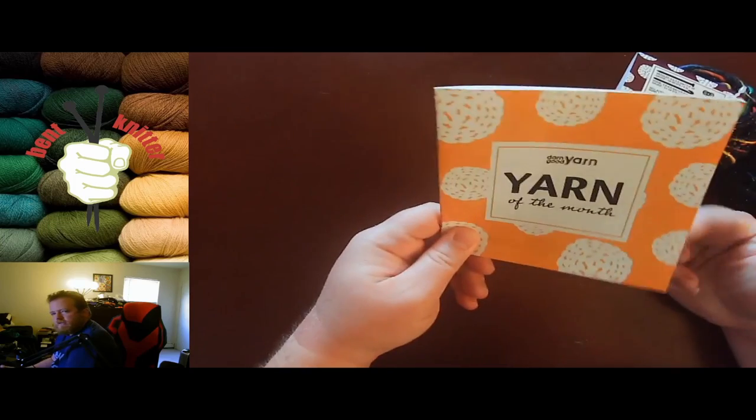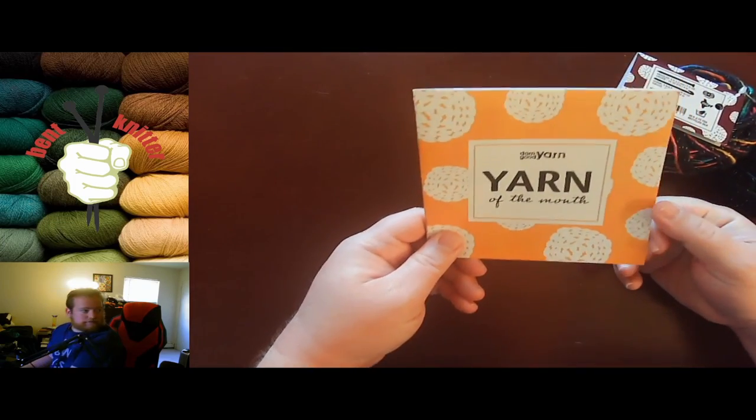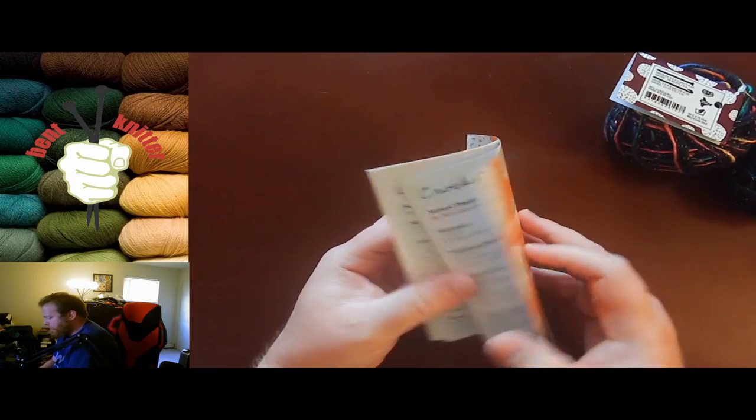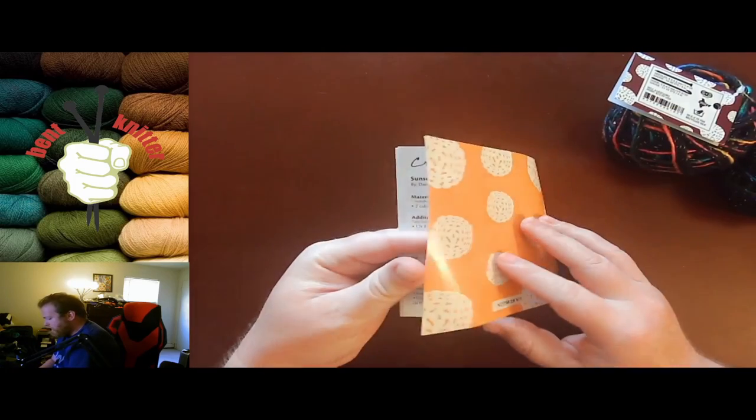Eventually I need to do something with all these booklets because I have a lot of them. I need to organize them into a binder or something, but that will be a project for a different day. But that's what we got.